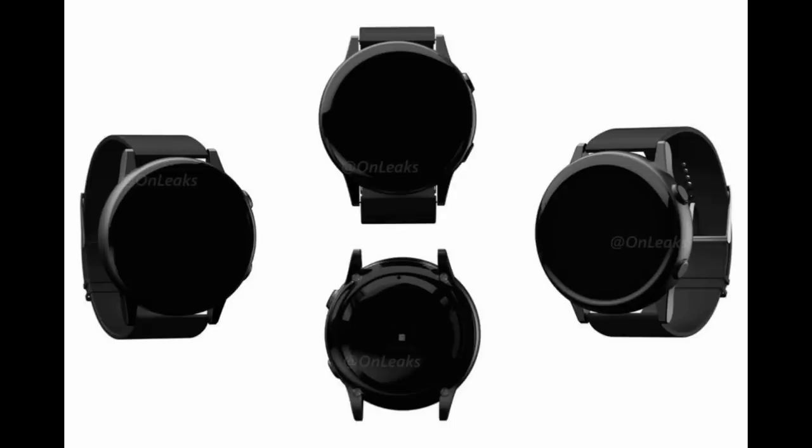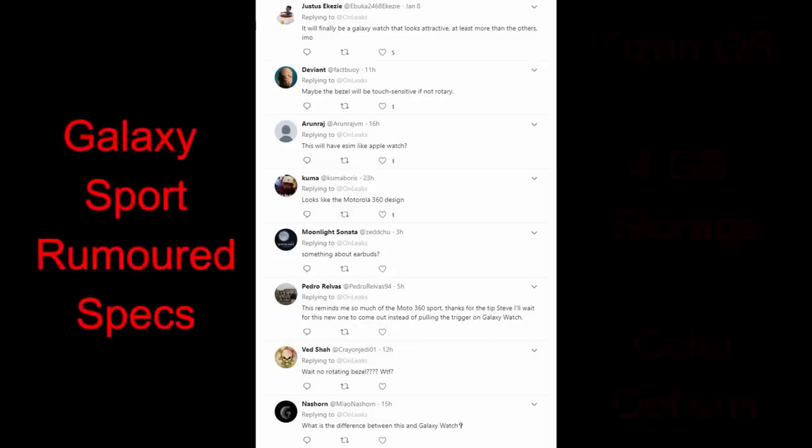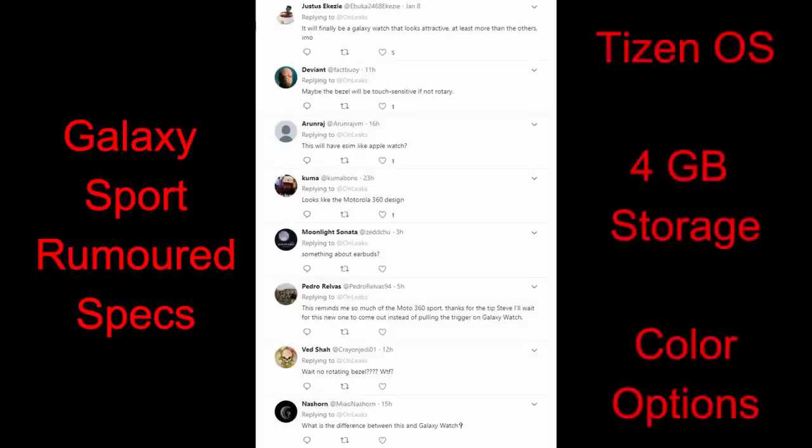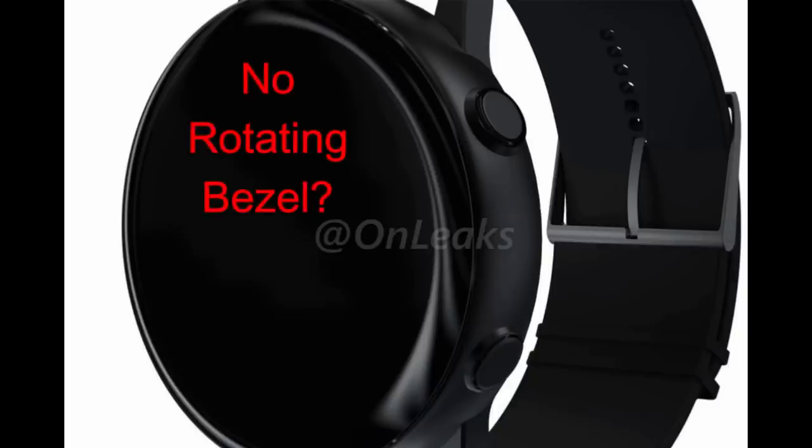So this new Galaxy Sport is an improvement in terms of design over the Gear Sport — the question is will it be enough to appeal to customers. Unfortunately I don't have a lot of information right now about possible specs, other than it's rumored to come with the Tizen operating system, standard four gigabytes of storage capacity, and come in black, silver, green, and pink rose color options.